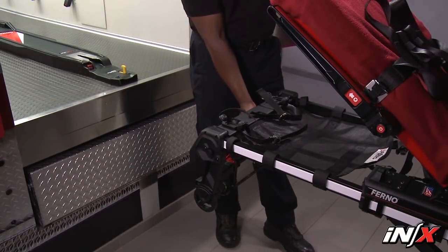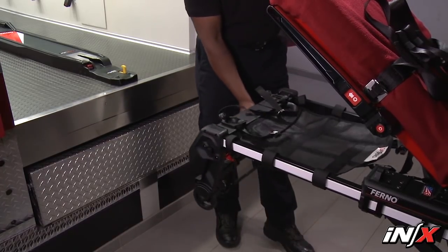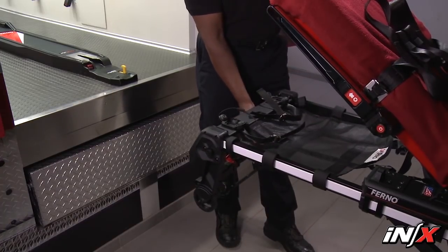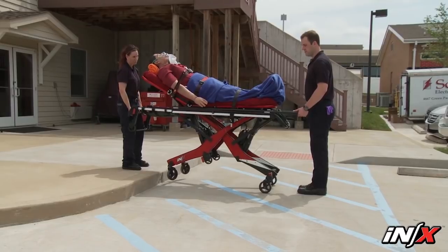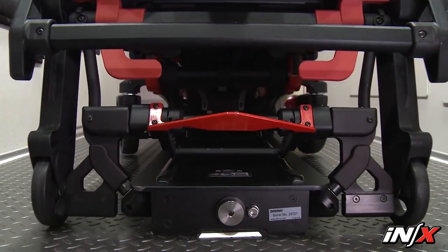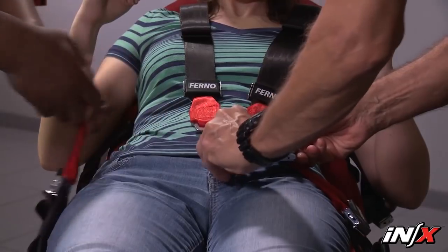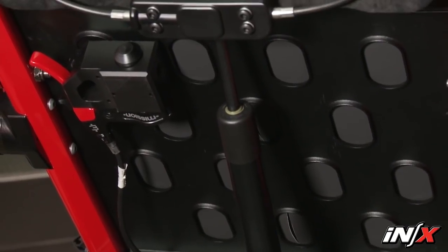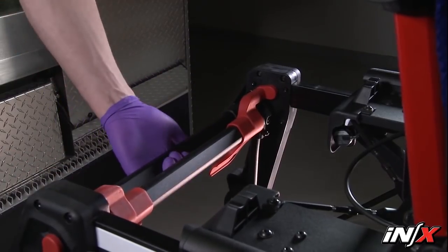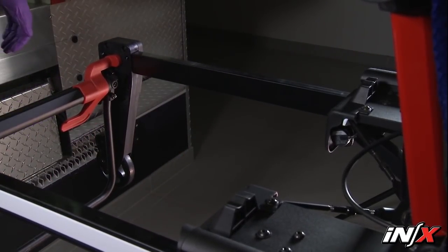The telescoping frame shortens the NX to improve maneuverability in tight spaces. There are two locked positions: extended for normal operation and retracted. A third unlocked, fully compressed position shortens the frame to its minimum length. Use only a locked position when lifting the NX. The telescoping frame must be locked in the extended position before loading the NX into an ambulance or unloading it. To adjust the telescoping load frame, loosen or unbuckle the pelvis strap if needed, then raise the backrest. Adjust and fasten the pelvis strap. Squeeze the red telescoping frame release handle and begin pushing or pulling the frame, then release the handle. Continue pushing or pulling until it locks into its new position.